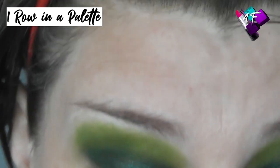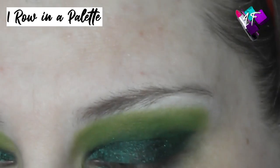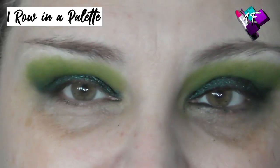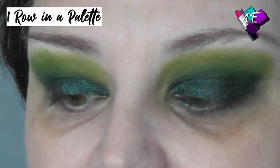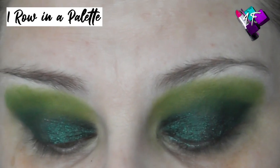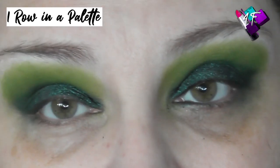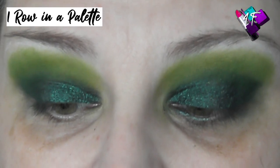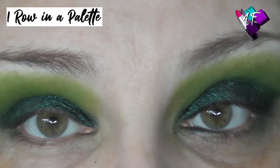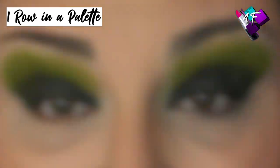I'm going to pause you while I go and pop some foundation and bits on — for you there will be absolutely no delay at all, it will be instant. Hey, I am back! I did my usual brows — for those not regular here, I used the Revolution Soap Brow Kit.